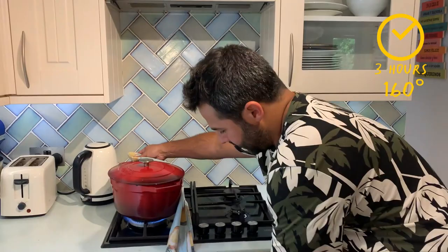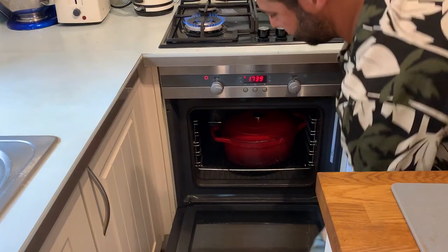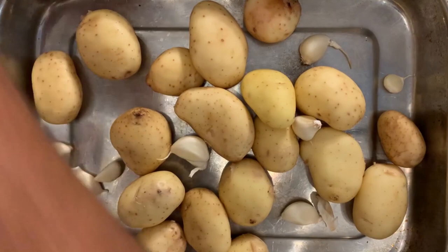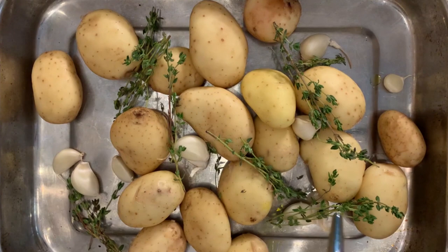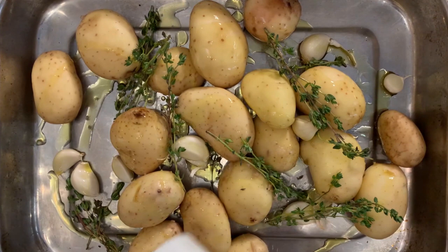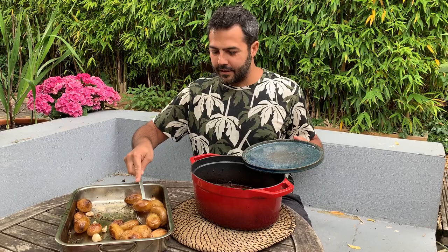Now we're gonna slow cook it in the oven at 160 degrees for three hours. After a couple of hours in the oven, start thinking about the garnish. In a roasting tray, place your new potatoes with a few sprigs of fresh thyme, garlic cloves, a good drizzle of extra virgin olive oil, and a bit of salt and pepper. Add a bit of water to help them not dry out, and they will come out absolutely perfect.